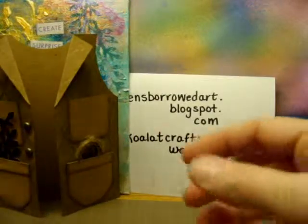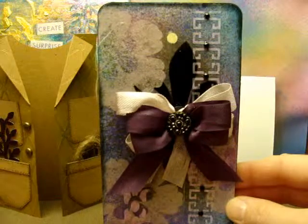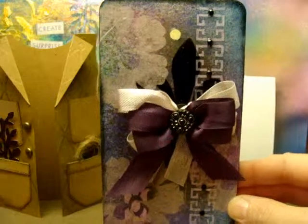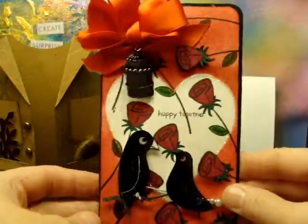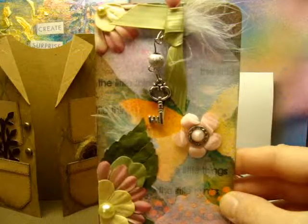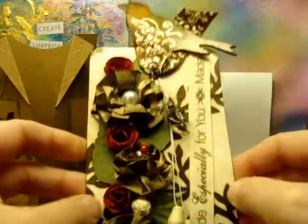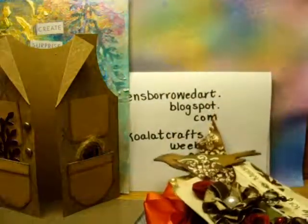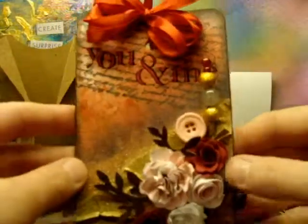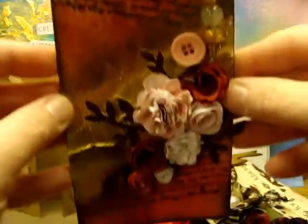I said that was the last, but I lied — I'm going to share some tags. I'm going to do a tag swap, so I'm just going to quickly go through these. There are five different tags and I really like them all, so I hope the ladies like them too. I mention this site a lot, but I do a lot of swapping and challenges and things at myscraproom.ning.com.